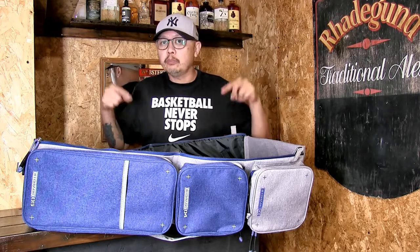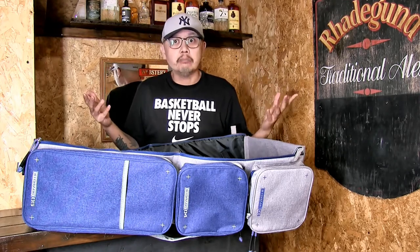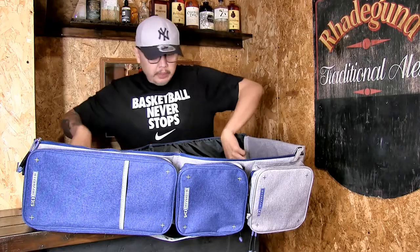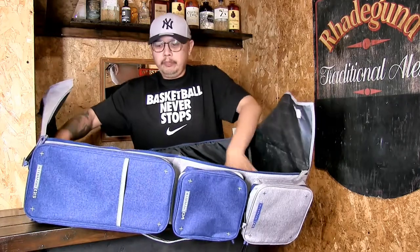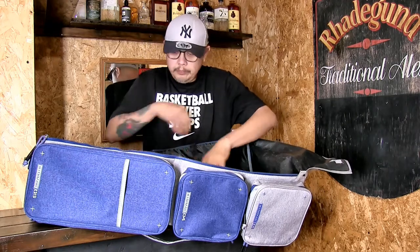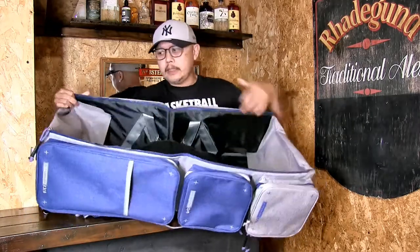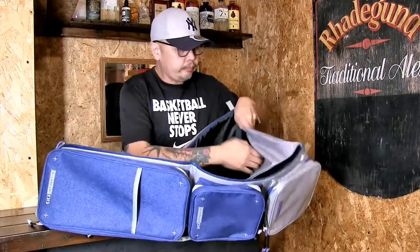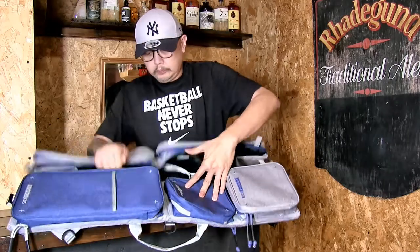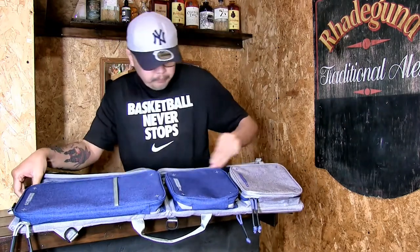Let me show you how to transform this back into a gun bag and then eventually into a messenger bag form. Two flaps go up, fold the inside wings of the base that go on the side, fold the sides inwards.